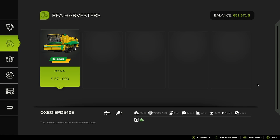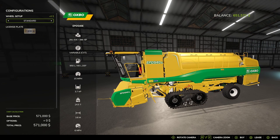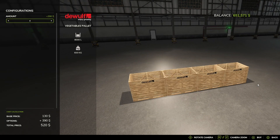And then you have the P-Harvesters, the EPD540E, with Prawler Tracks or Standard options. And then Consumables, you have the Vegetables Palette.